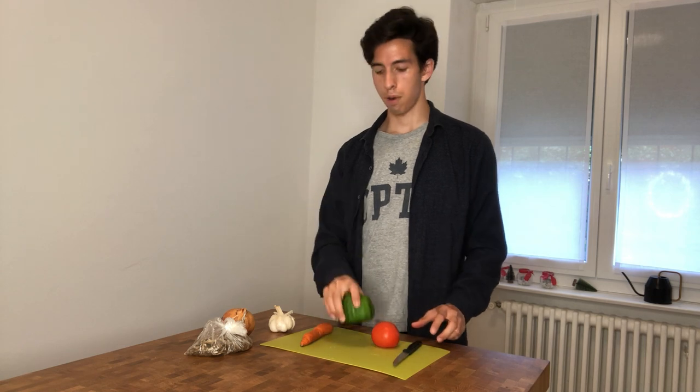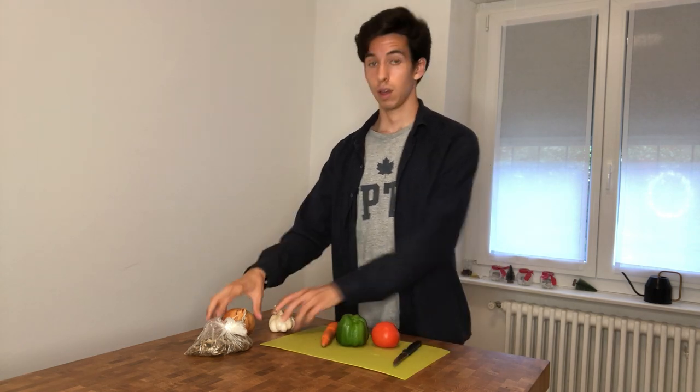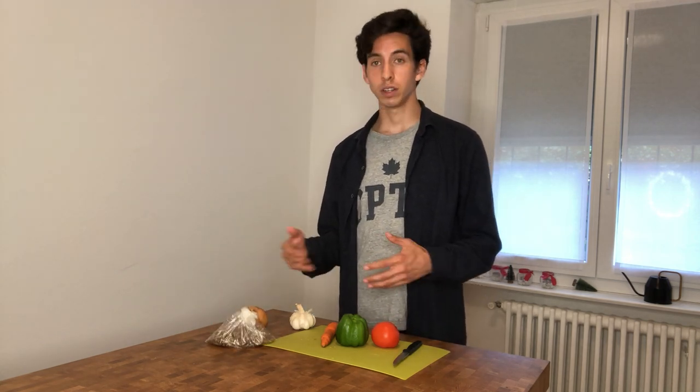All right guys, so here are my ingredients. I have tomato, green pepper, carrot, onion, garlic, and my little bag of Mukene. So I'm first going to cook the Mukene, then I'm going to start with the onion, garlic, and the rest of the ingredients, try to mix them together and we'll see what happens.